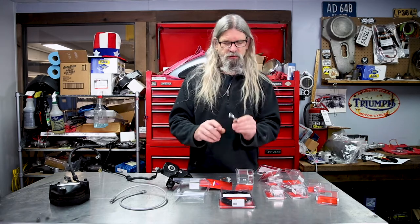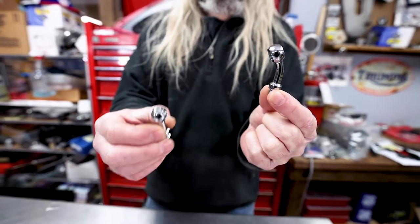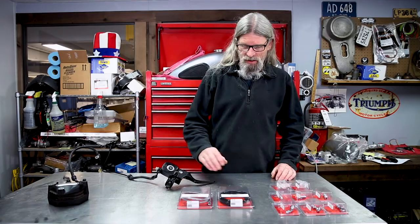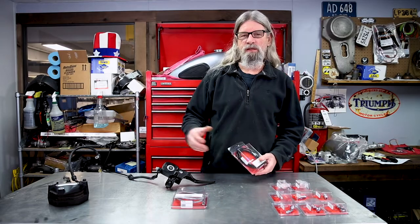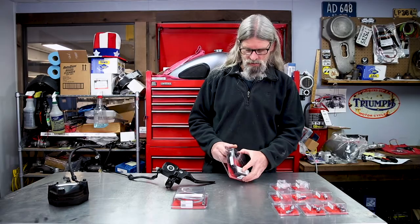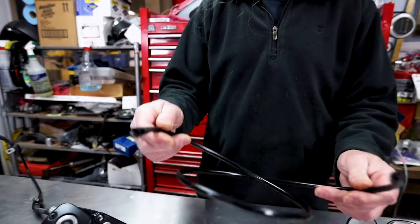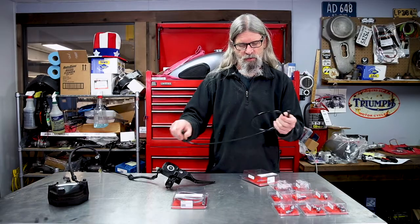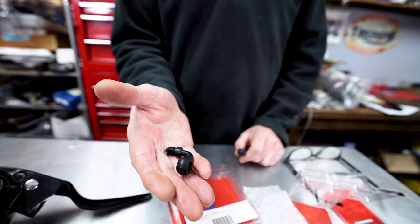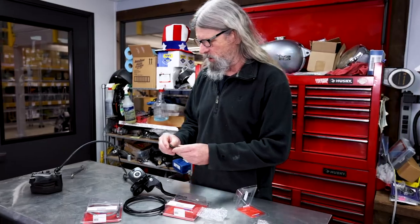The fitting is also available in a 20-degree and a straight configuration — whatever works best for your application. If you want your lines to remain black like the stock ones, these parts are also available in what this company calls Ebony. This is the actual line we're going to try on this bike, and we'll show you how we determined the correct length. The banjo fittings are also available in black with a satin finish, not gloss.